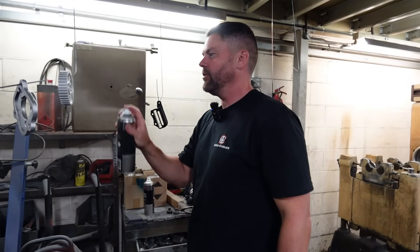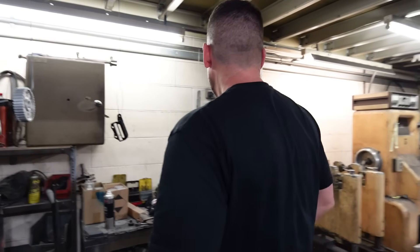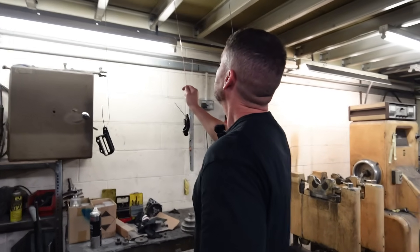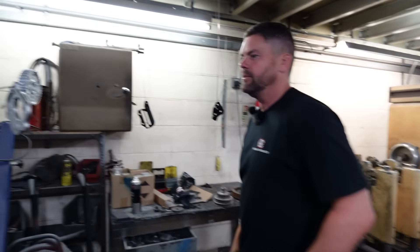Hello everyone, welcome back to another video. About five days after the last one. Got lots of eye hazards around this place — sun, not great.